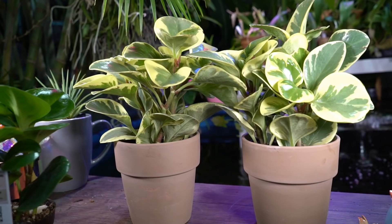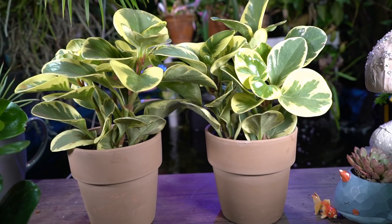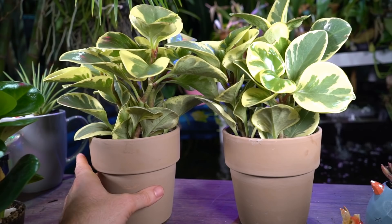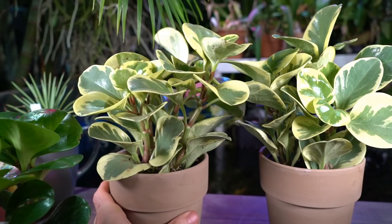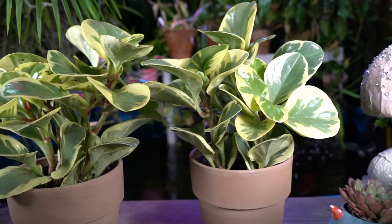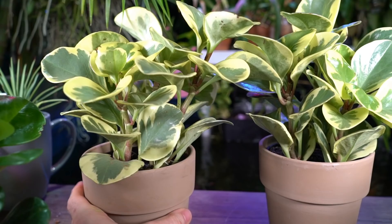They respond well to fertilizing and pruning — pruning helps bush them out during the active growing season. I always move my plants outdoors during summer. This is a great plant for apartment living because it stays so small and is easy and forgiving. During active growth, fertilize probably every other week with a general all-purpose fertilizer — they don't need anything special. There are some things to watch out for; one of these had a leaf with some browning around the edges.